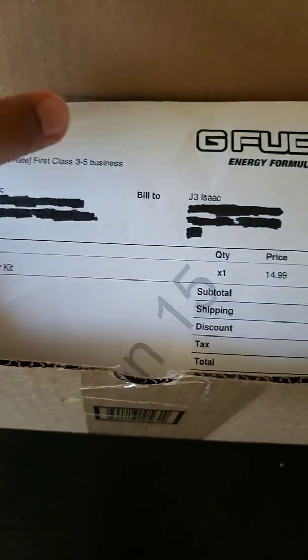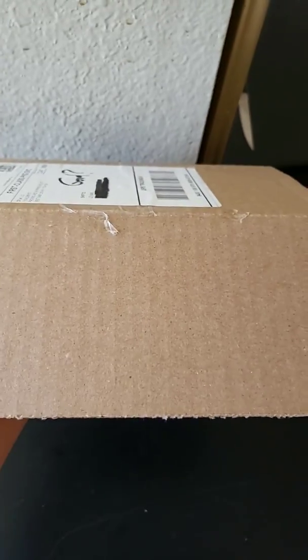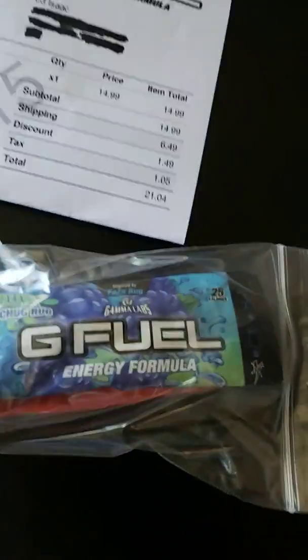So we got a paper about the order — let's just move this to the side. Let's just dig my hand around in here and see what we got first. Oh cool, the packets! G-Fuel packets.